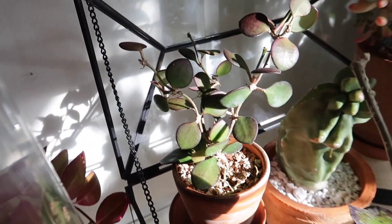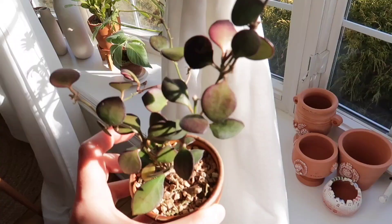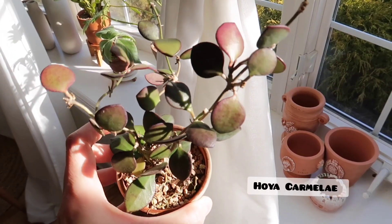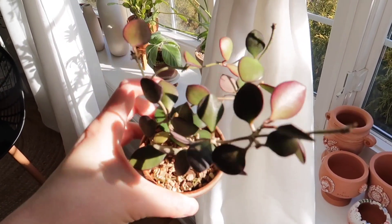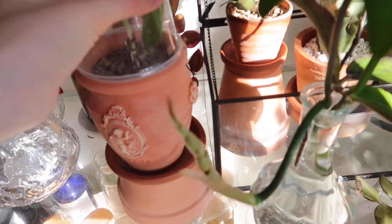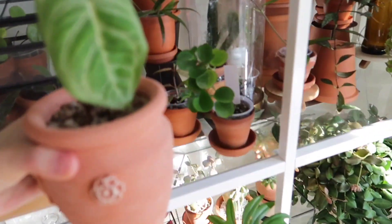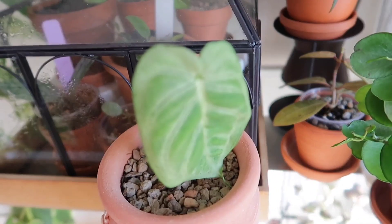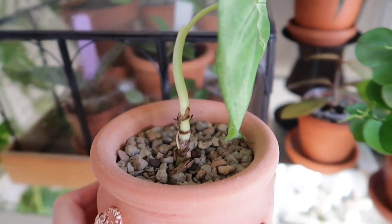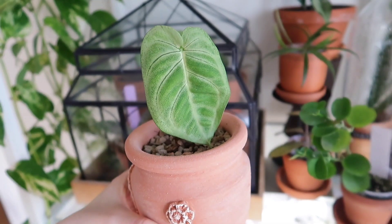And then I have a Hoya Caramel A here — it's starting to get some sun stress, so it's really pretty. In this little contraption, I have a Syngonium Chiapas Frosted Heart, I think is what it's called. It's a one-leafer — I'm trying to get it to do something.